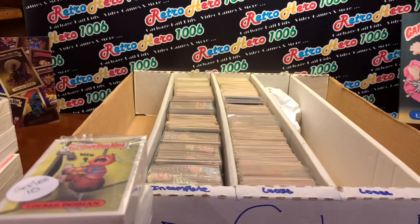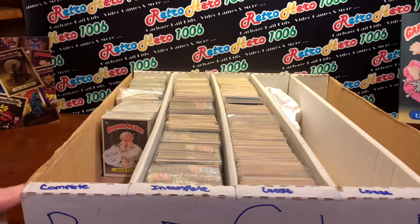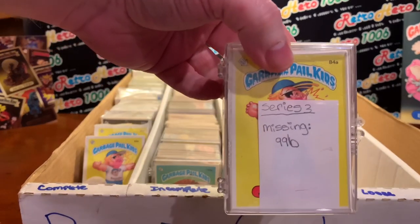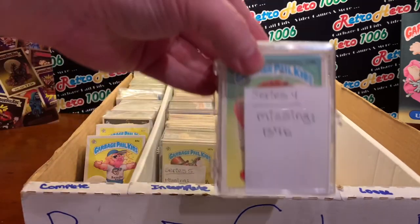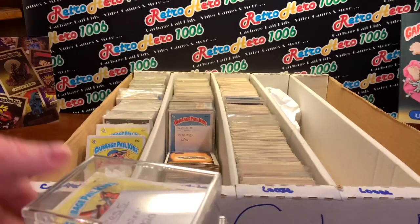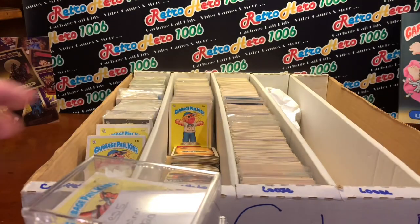In addition to these complete sets, he also had a couple of sets that — I don't know if it was him or the person that sold him this box, which he has said he has had for many, many years. This is a Series 3, looks like it's missing one card — I haven't gone through it yet. Another Series 4 missing one card. A Series 5 missing one card. And a Series 2 missing one card.